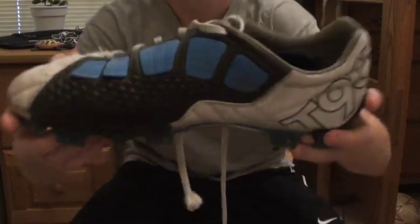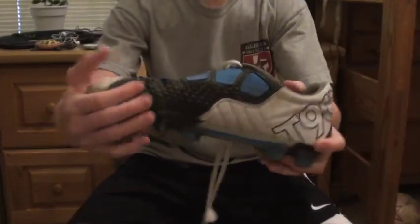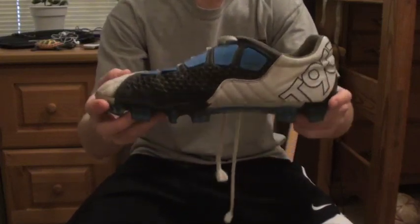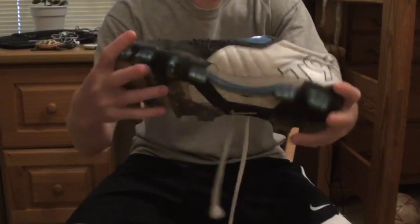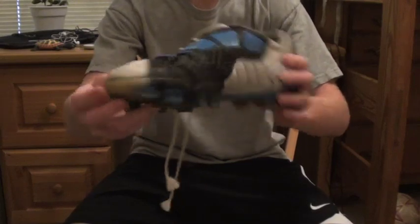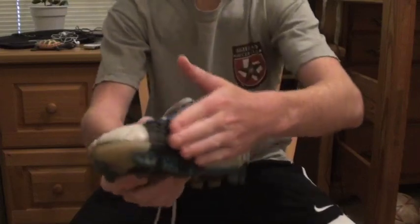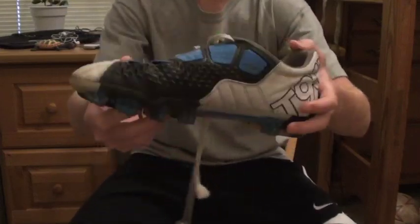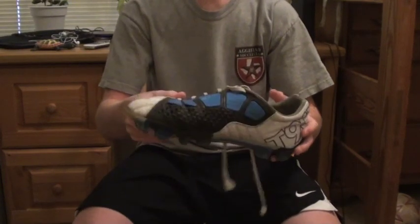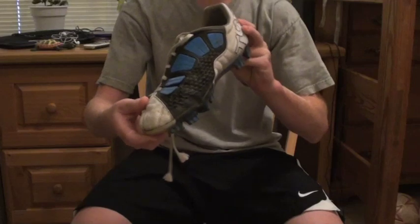I'd say they're better for shooting than the average boot. These fins here can help with inside curving and knuckling. People say it doesn't make a difference, but if you feel it, it is rough and it does give you quite a bit of grip. With all this technology, it does put you further away from the ball.